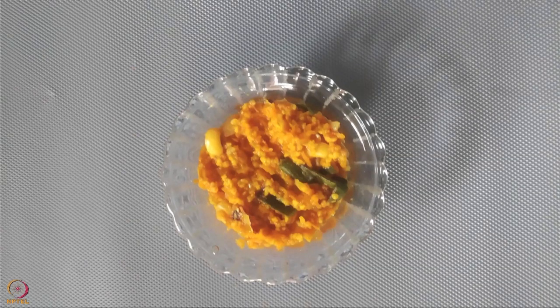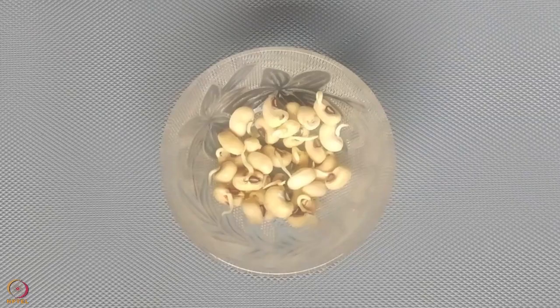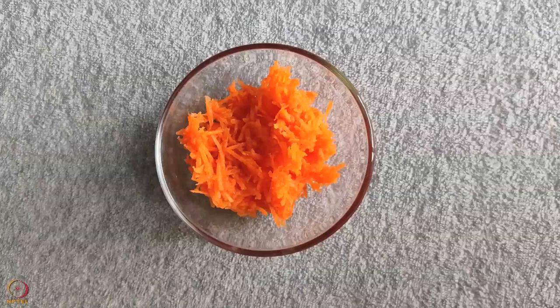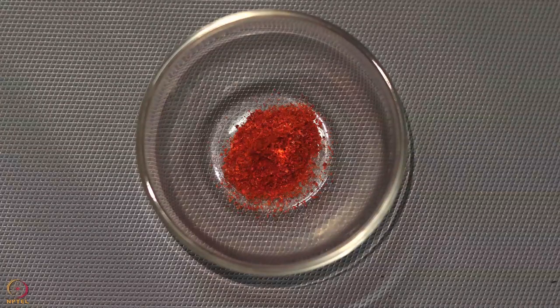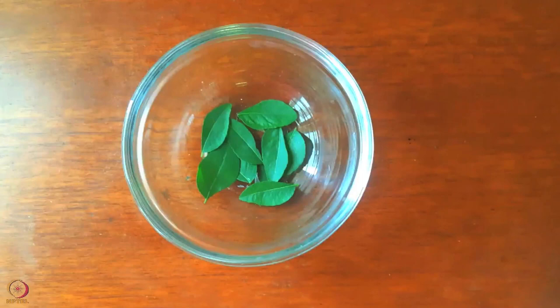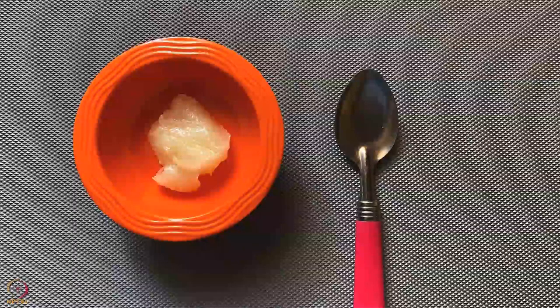The next recipe is foxtail millet pulao. Ingredients required are: 1 tablespoon soaked foxtail millet, 1 tablespoon sprouted black-eyed beans, 50 grams curd, 2 teaspoons peanut powder, 4 teaspoons grated carrot, 1 small chopped onion. Spices needed are one-fourth teaspoon turmeric powder, one-fourth teaspoon chili powder, one-fourth teaspoon cumin powder, 7 to 8 curry leaves, a pinch of salt and 1 teaspoon ghee.